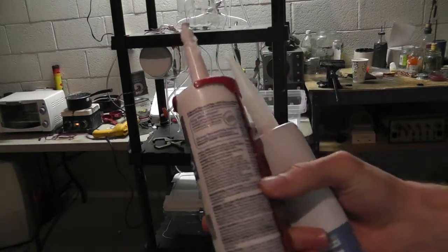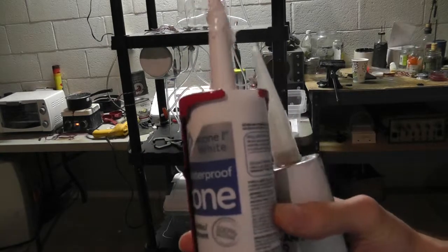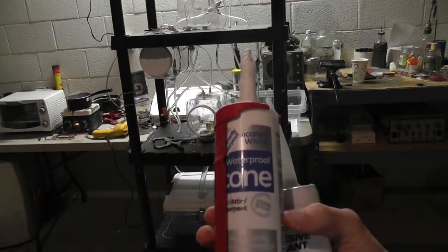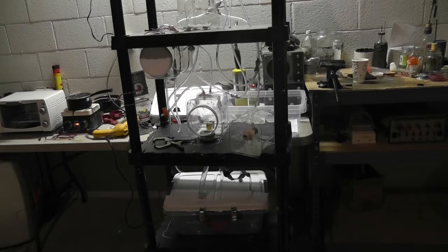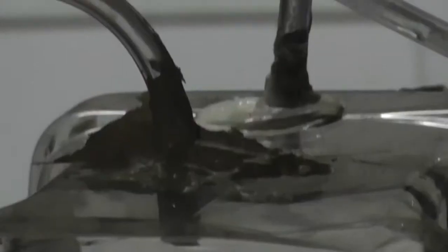If you get this stuff at Lowe's, I highly recommend you do not get it. Because it is not made for aquariums, or pipes, or any other thing. It says 'not for use below the waterline or aquariums.' In other words, it cannot be submerged under water, and it does not stick very well. That is the stuff I was using at first, and it was leak central.